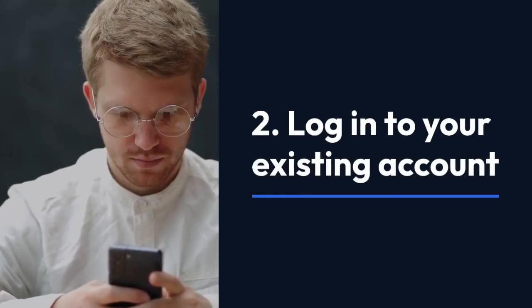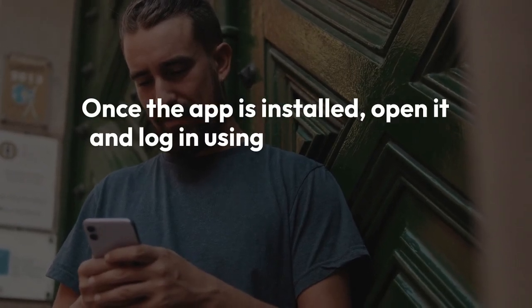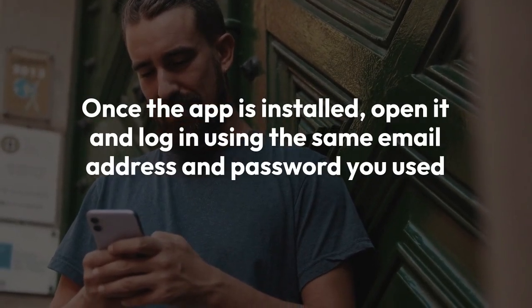Step 2: Log in to your existing account. Once the app is installed, open it and log in using the same email address and password you used on your old phone.